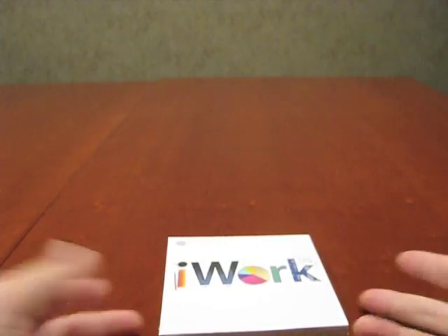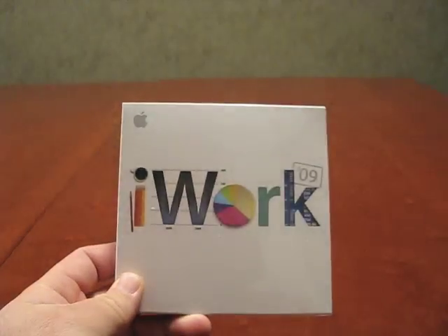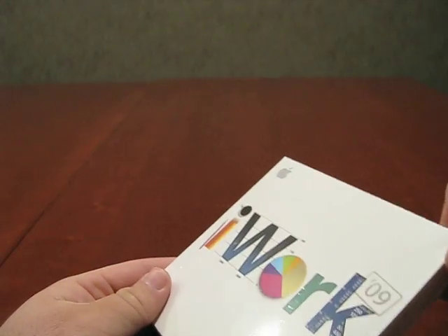Hi, this is Aaron with Zollotech. Today I have a real simple unboxing for you — the new iWork '09. I picked it up when I got my new MacBook. It's only $50, so I thought it was worth checking out.